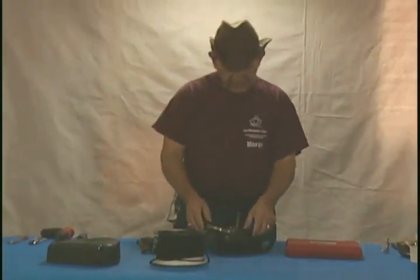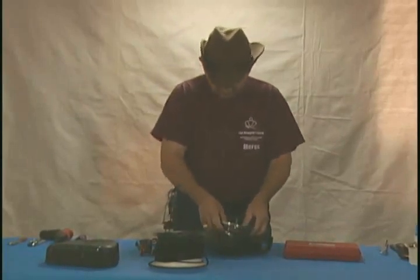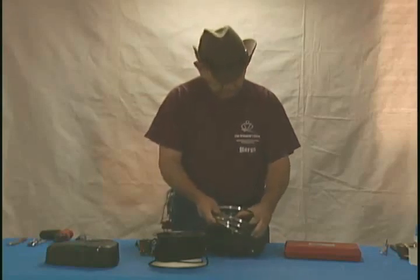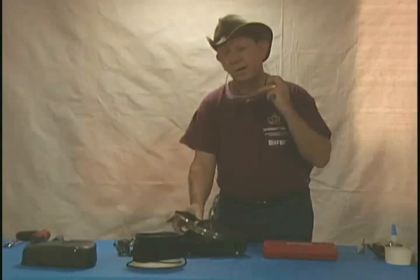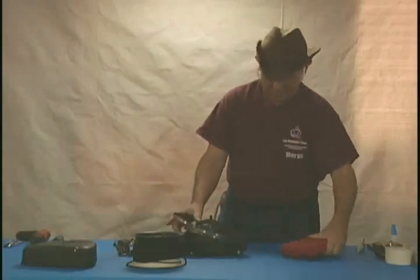Since this particular reel has decided to, as we say, throw up its guts — hang on a minute before I get to working on this too much further — that stuff comes whipping out of there. Please put on some safety goggles.